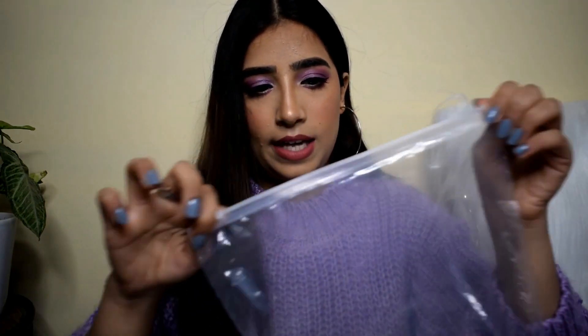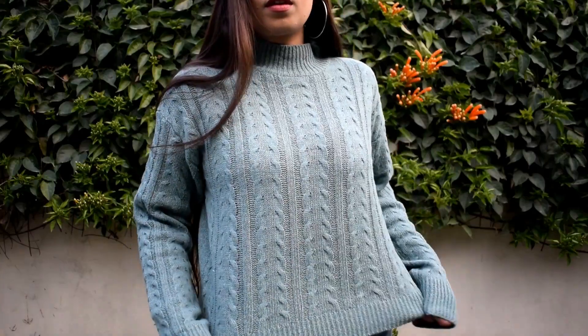Unlike the purple sweater which is a little fitted at the bottom, this green sweater is straight so it just falls like that — a baggy kind of sweater and I really like it. I also wanted to talk about the packaging: it came in a ziplock-style packet, which is good because it protects the items. I'll put all the prices and links in the description box so it's easy for you guys to find and buy.